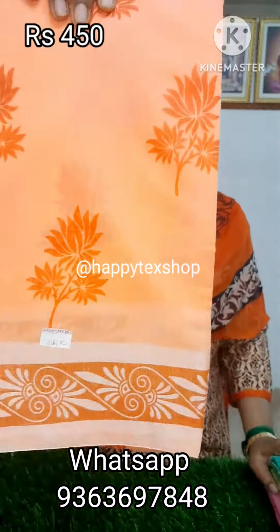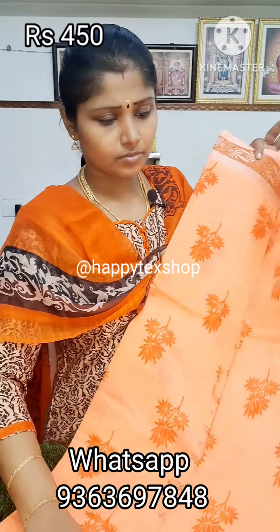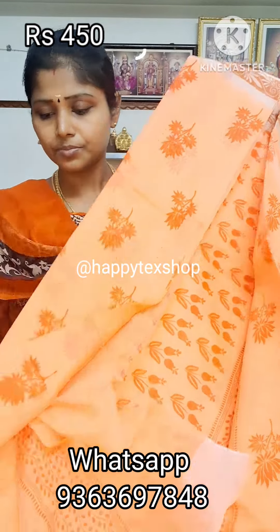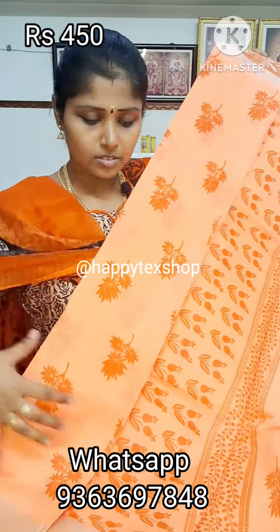This is our first color — in the orange color. There is a border. Pallu design. Plain blouse. The price is $450.